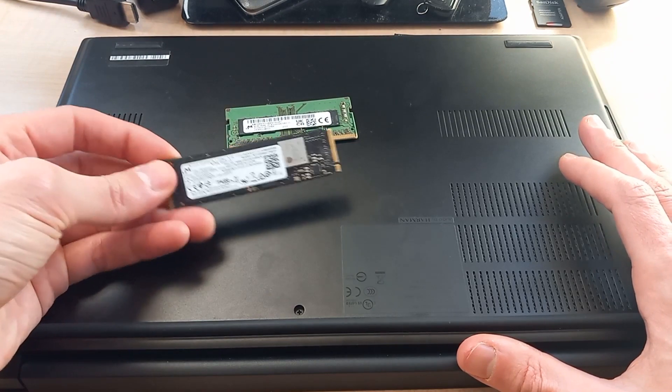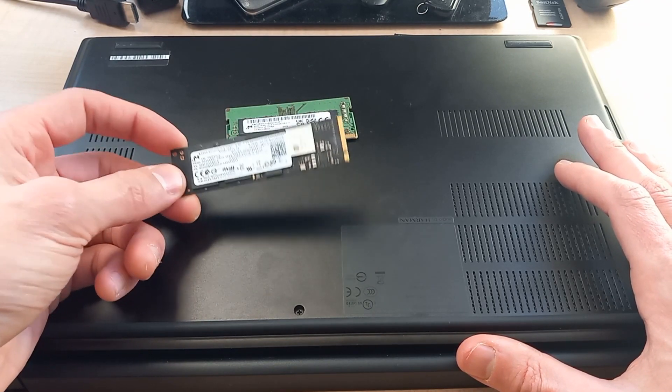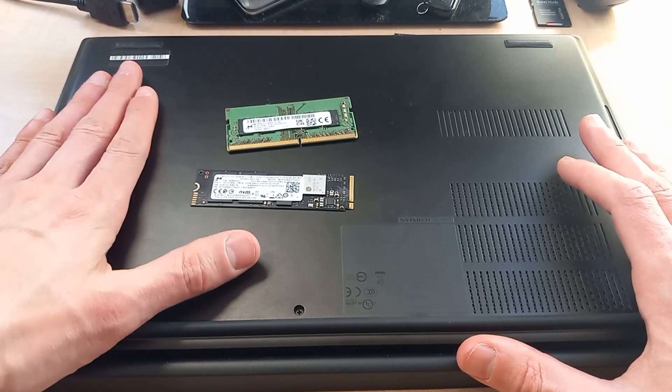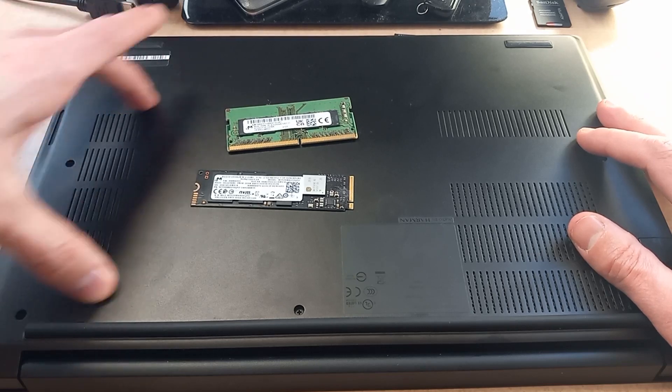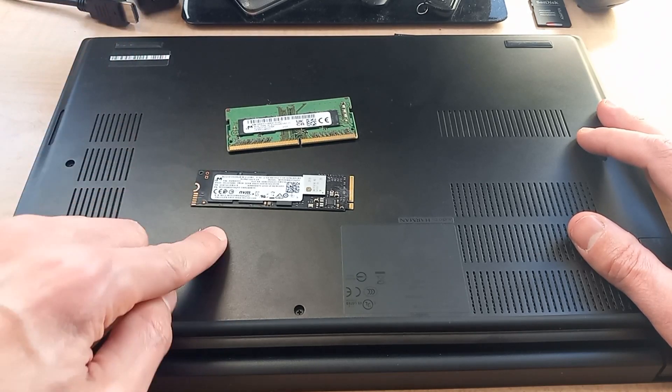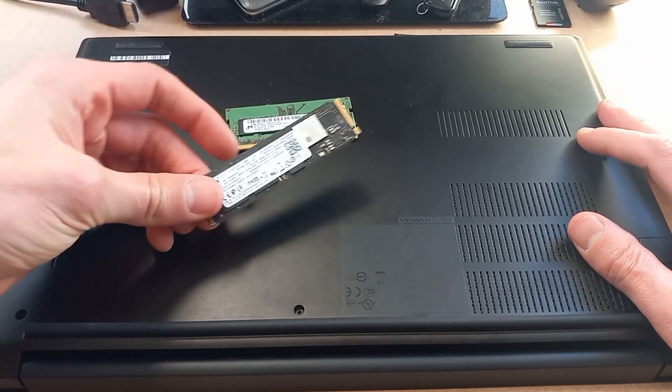We're also going to be taking this M.2 drive, which is a 1TB Micron drive, and installing that as well. We're going to leave the 256GB drive in there, but it's got a separate slot for another solid state drive, and we're just going to use that one for storage.